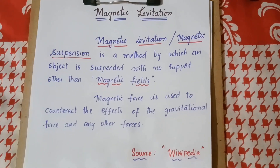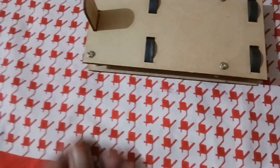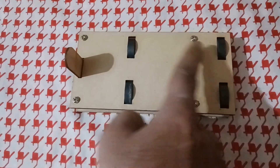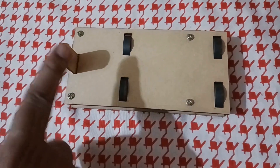I will explain this concept with the help of a small experiment. To conduct this experiment, a wooden piece is used and four ring magnets are placed here for supporting.